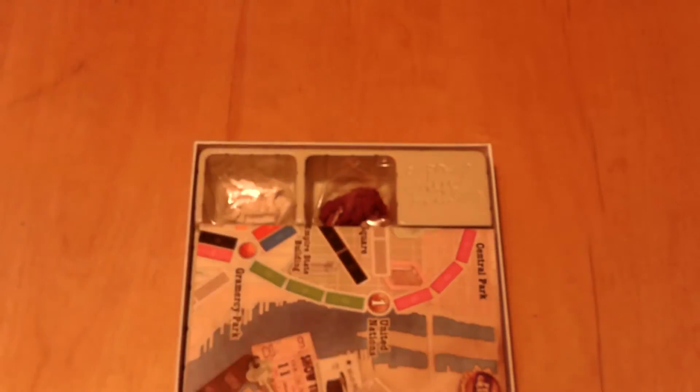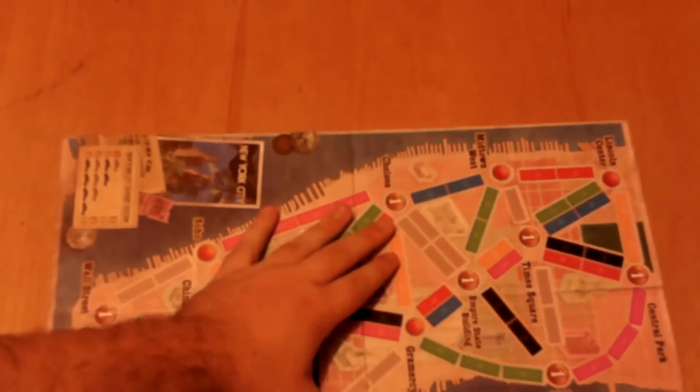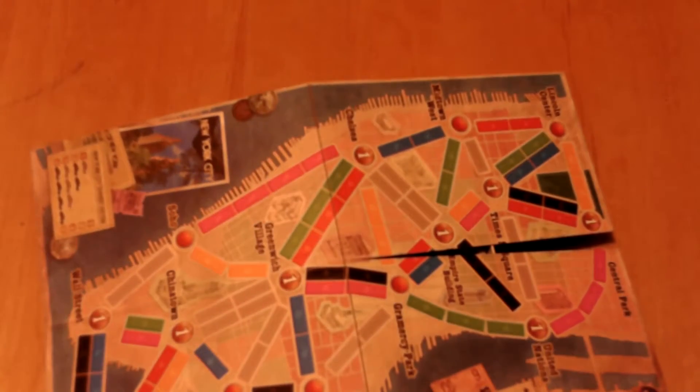The rulebook kind of looks like a passport — interesting design choice, I would say. Let's have a look at the board here. Obviously this is supposed to be New York, so it's a small board.